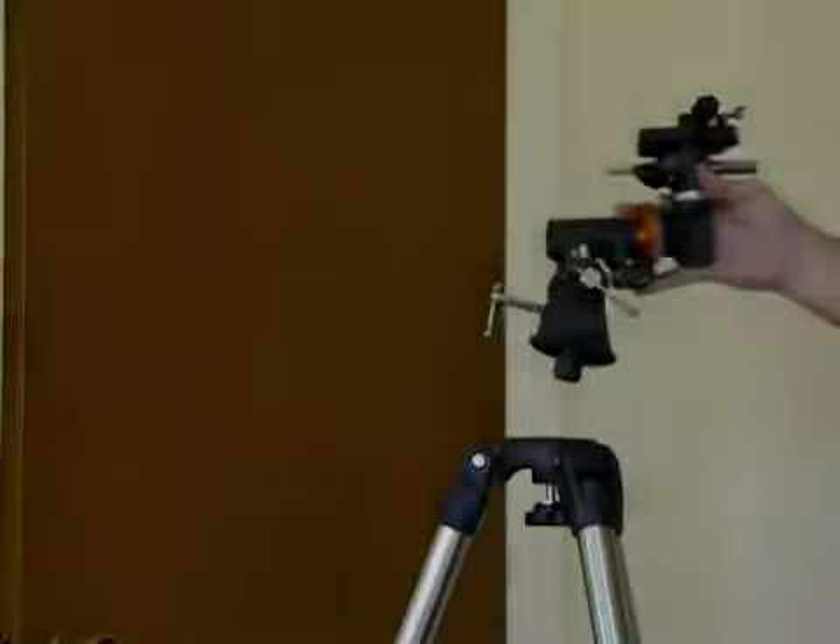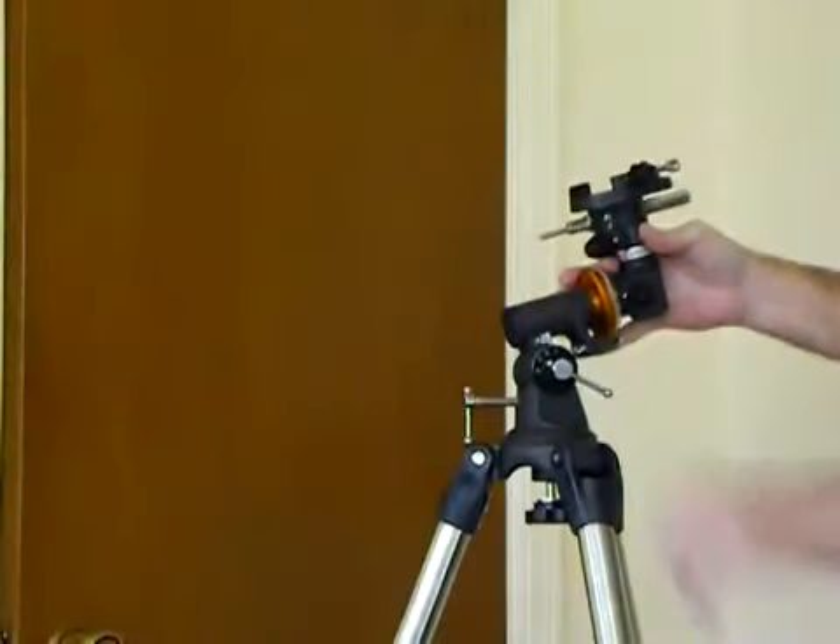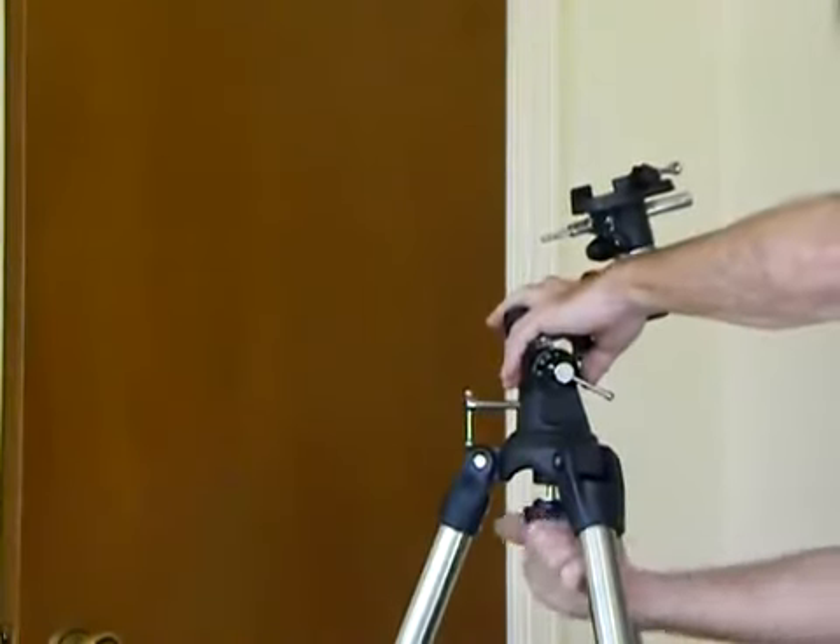Putting the GEM on the tripod is real simple — just place it in the hole and hold it down.